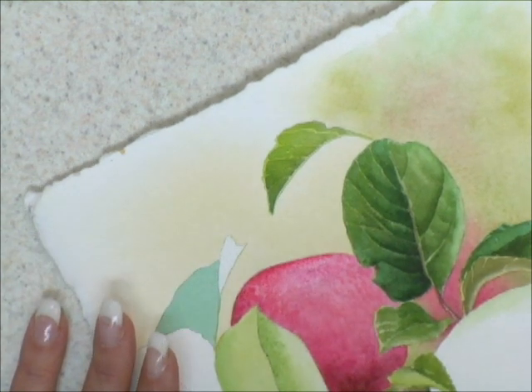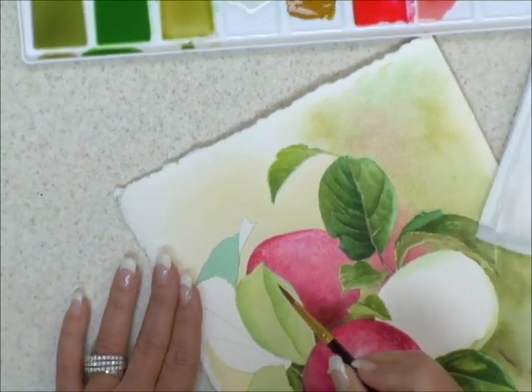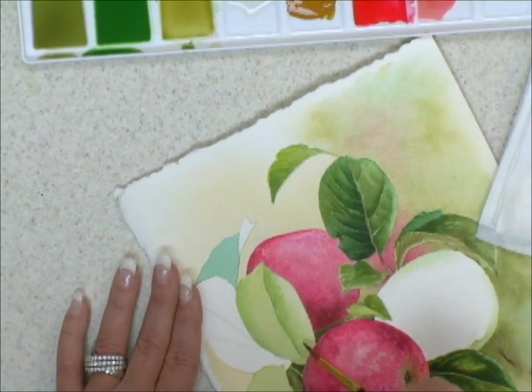Just a nice easy way to control and add dimension to your painted surface. A soft edge is one that you use to create form, and the properties of a soft edge — it must have an area that shows a gradation of value.